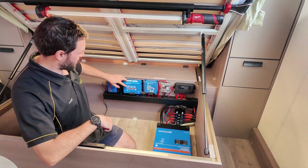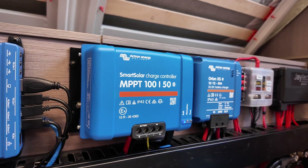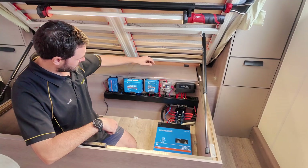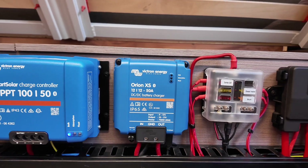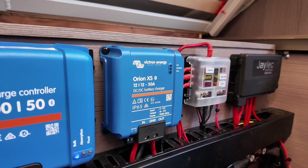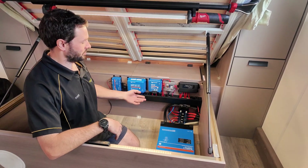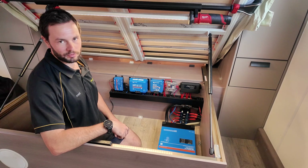Just next to it we've got an MPPT 150 — that's for the two 200-watt solar panels we put on the top going through that one. Next to it is the new DC-DC that we put in: the Orion 50-amp. We can fully adjust it if needed — if it's going to overload the car we can dial it down to 40 or 30 amps — but we've set it to 50 because it should be fine for their car.